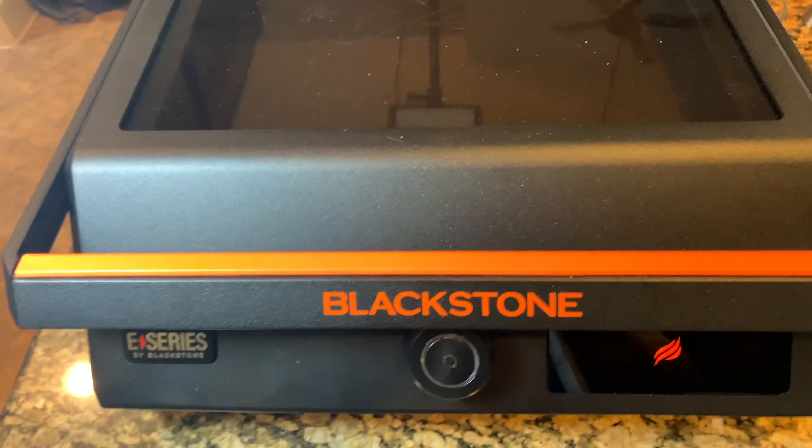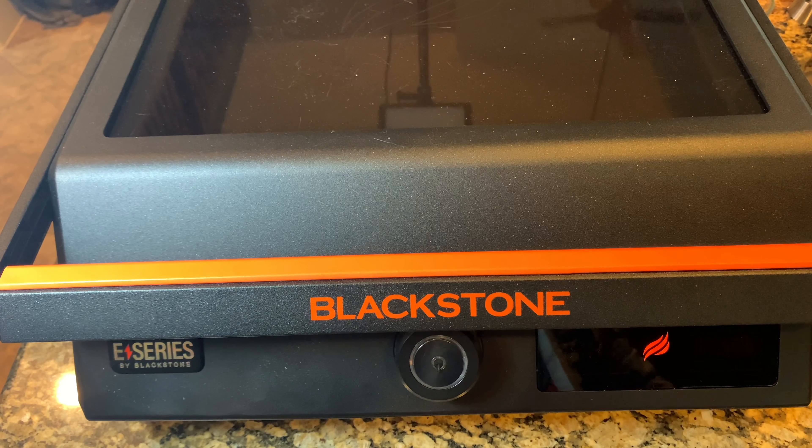All right guys, Basic Dad here. We're back again cooking on the Blackstone 17-inch E-Series. It's the indoor electric griddle.